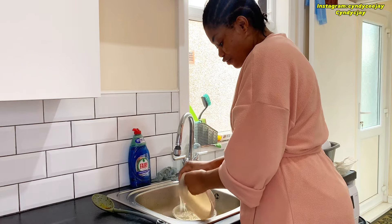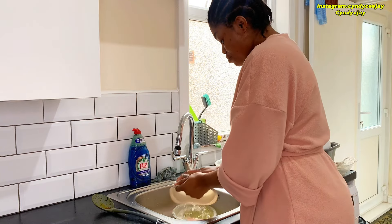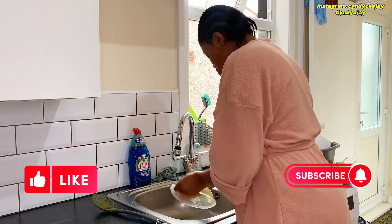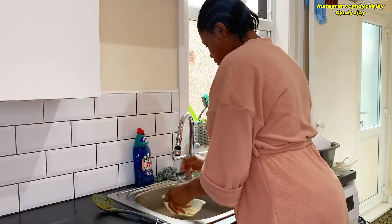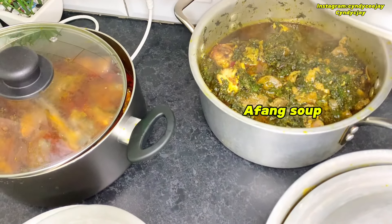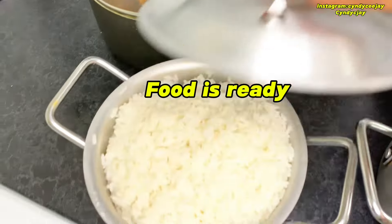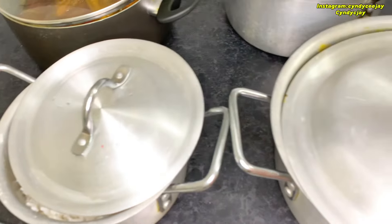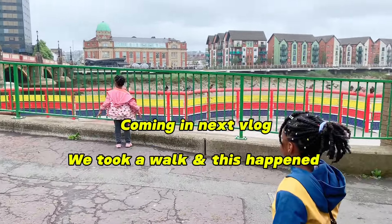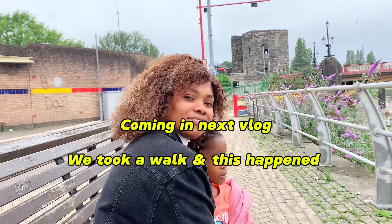Don't forget to give this vlog a massive thumbs up. If you guys are hearing noise it's the rice — I'm making noise with my scoop. Don't forget to like, share, and subscribe to my channel if you want to. I'll see you guys in my next one — bye!